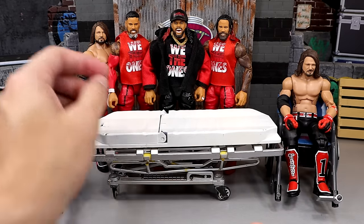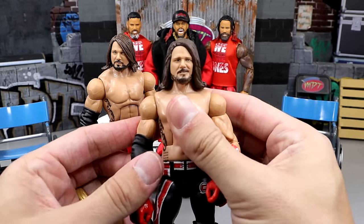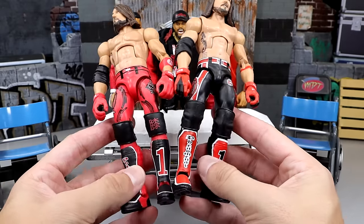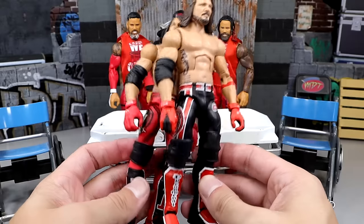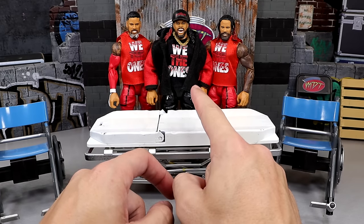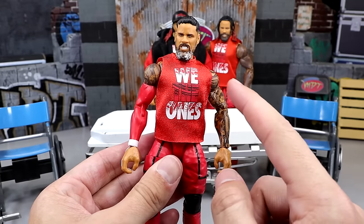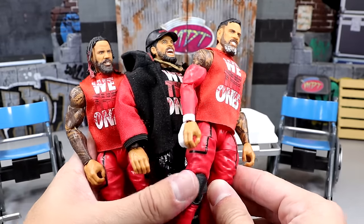Next up, we do have some Usos. We're going to be kick pad swapping this beautiful Elite 104 AJ Styles with this Survivor Series Elite AJ Styles. It's going to be black kick pads with red instead of red kick pads with black. We're also going to be putting the Elite 106 head sculpt Jimmy onto the Ultimate Edition Jimmy. We're going to cut Jey Uso's shirt to look like the Jey Uso crop top style — just cutting with scissors, like we're cutting Dolph Ziggler's jacket. Let's shut the hell up and get this surgery started.